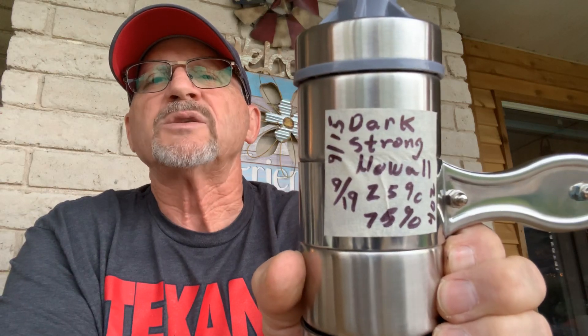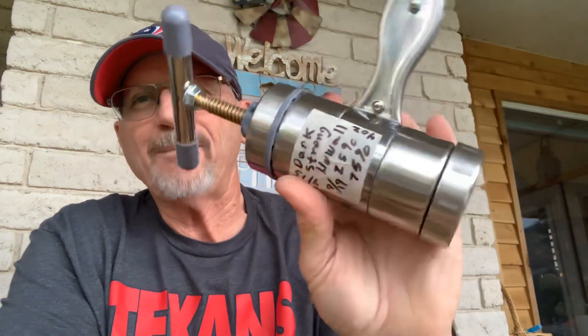One thing I did do and wanted to try: I had some Orlik Dark Strong — it was a broken flake — and I thought, you know what, I'm going to try it. What Dark Strong I had left in a jar weighed out to about an ounce, and I took some of this year's Sleepy Hollow and put it in a press. So it's Dark Strong and Sleepy Hollow — 25% Dark Strong, 75% Sleepy Hollow. I put it in there today.